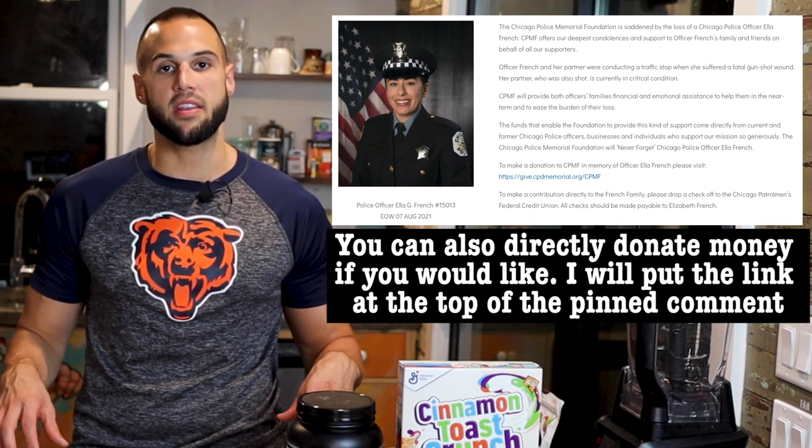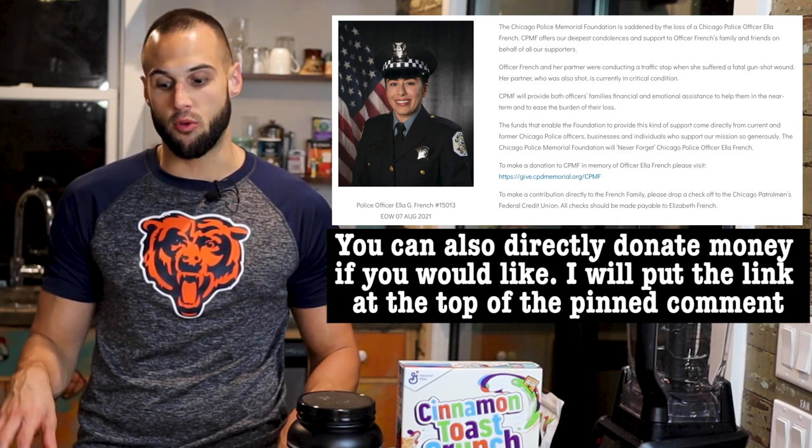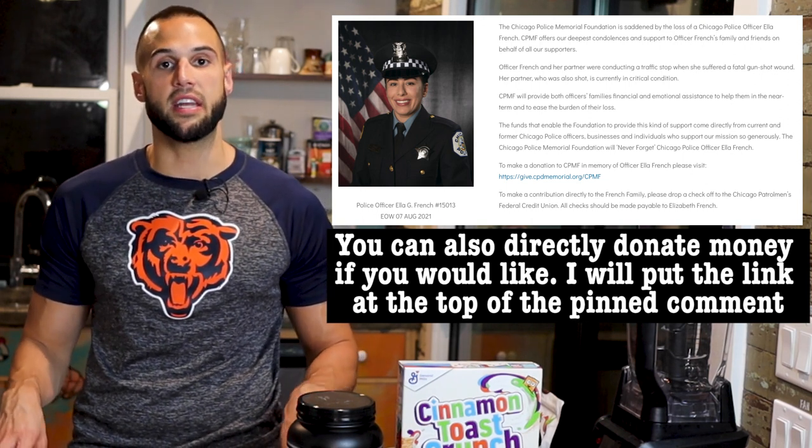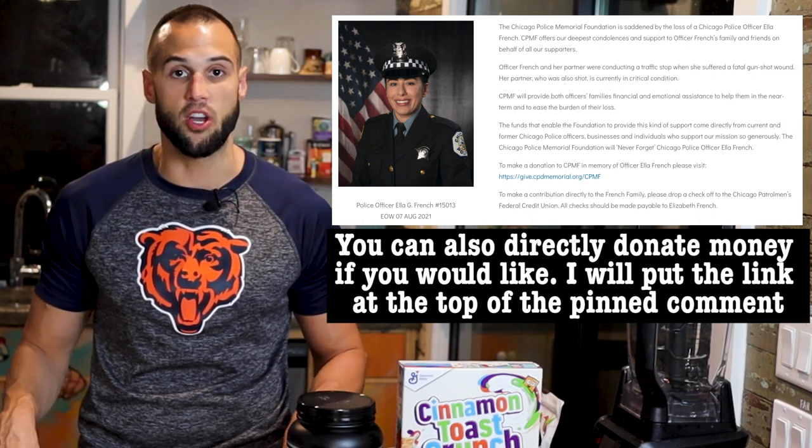Before we get started, as you may know, Ella French, who I knew most of my life, was shot in the head while doing a routine car stop in the Inglewood neighborhood of Chicago. I would like to try and give back and raise awareness to the injured or fallen officers by giving any money that I make off my PE Science code or my AdSense over the next week to the Chicago Police Memorial Foundation. Thank you to anyone in advance who uses the code or watches this video in the next week.